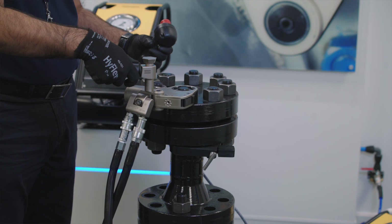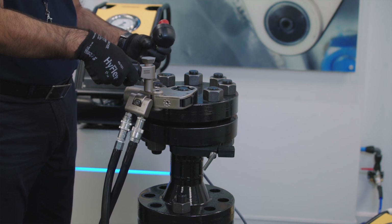Most of the time the user informs us of the required torque and nut size, but it's always good to have a discussion about the application to decide the most appropriate solution. Especially regarding lubrication, which can lead to reducing the required size of the wrench, meaning lower wear and tear of the pump element and less weight of the tool to handle.